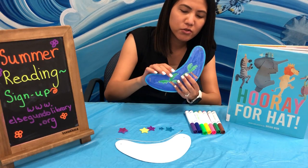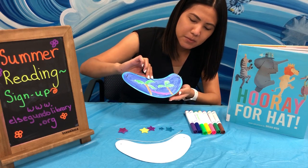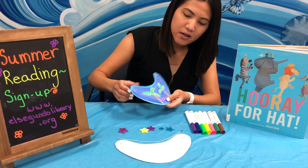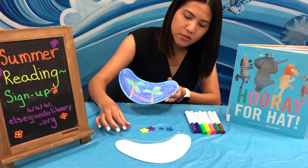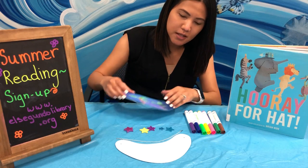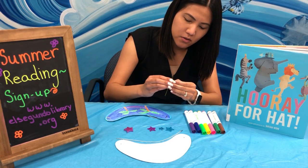I chose to do a little bit of a summer theme on mine with some palm trees and a hammock in the blue ocean in the background, but you can draw whatever you like on your visor. I already drew mine, so I don't have to color in front of you all. You can design it to look however you like, and we will be giving you some stickers to decorate your visor with. I just used these washable markers right here, and I'm going to add some fun glittery stickers to the visor.